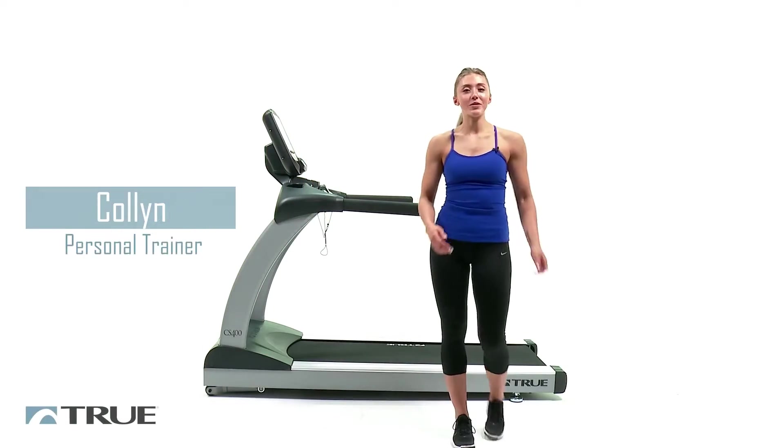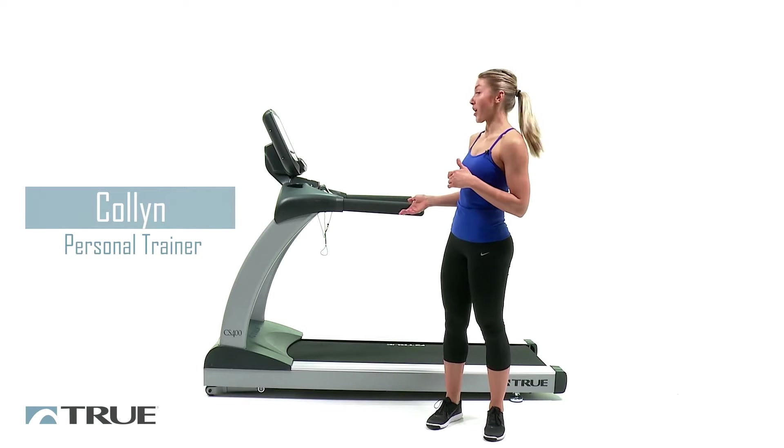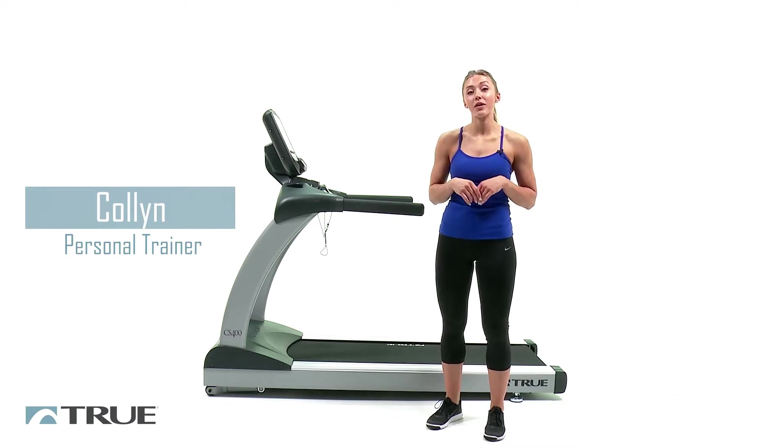Hi, my name's Colin here with True Fitness, and today we're going to go over the CS400 treadmill and go over a sample interval workout.